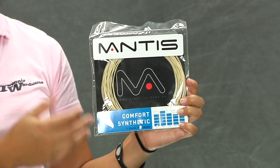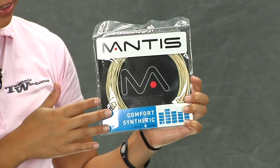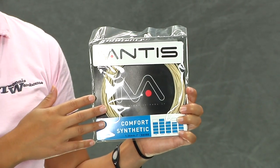I love hybriding this with one of the Mantis polys because it just blends very well with another poly in it. It's made with two coatings. One is a nano coating which actually heightens the durability of this string.